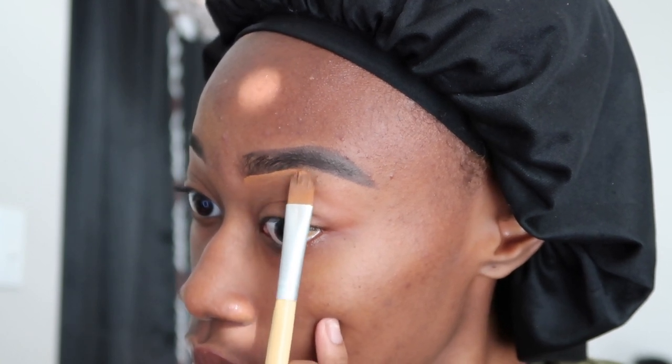I did end up having trouble with this side of the brow, but I did end up cleaning it up. I'm an 'eyebrows are identical twins' kind of girl, so if they don't look alike I keep cleaning up with the concealer or adding with the pomade until I get my desired look.